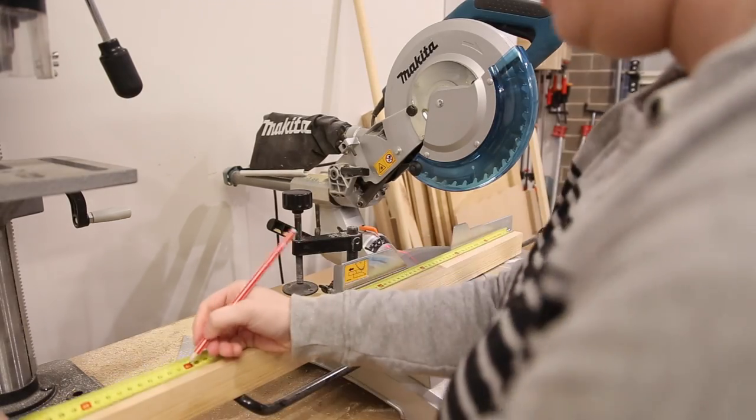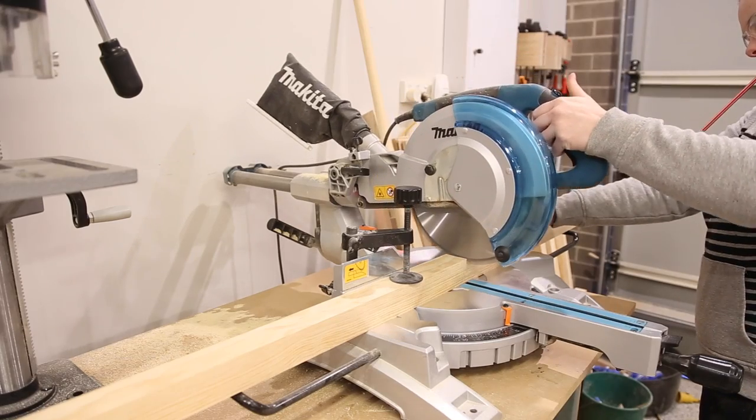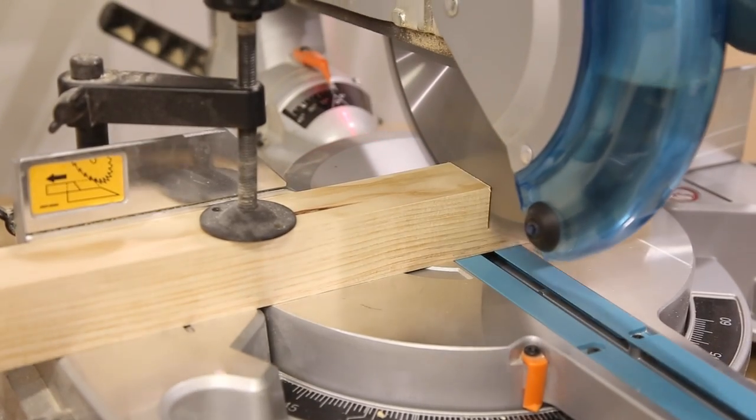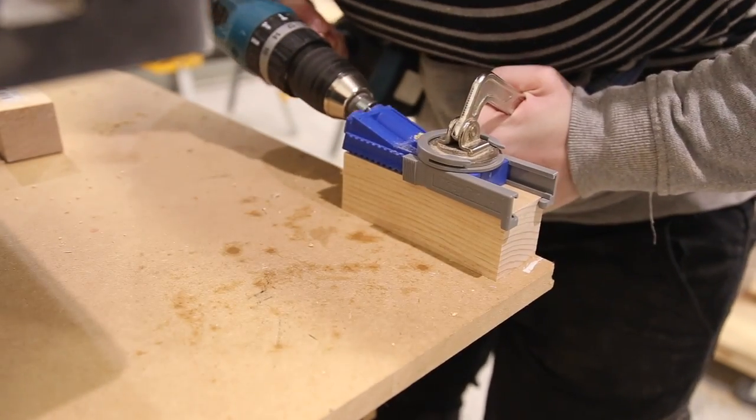With the table drying it was now time to move on to the leg assembly. For this I cut 2 long pieces at 700mm and 2 at 125mm. I put pocket holes on the short side and glued and screwed the frame together.